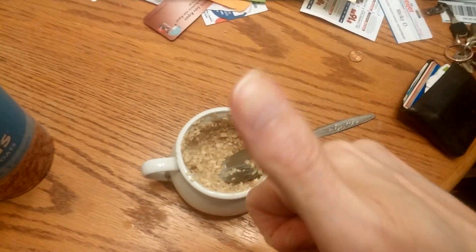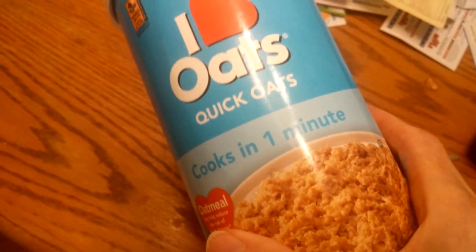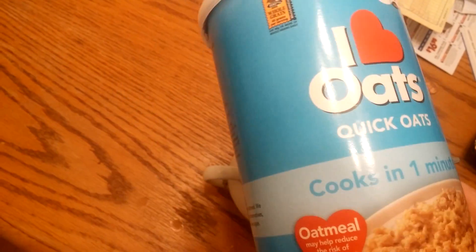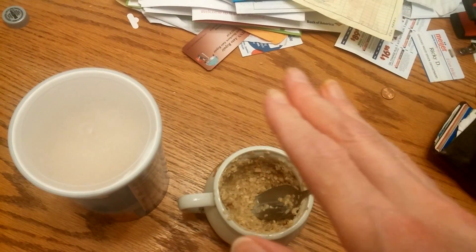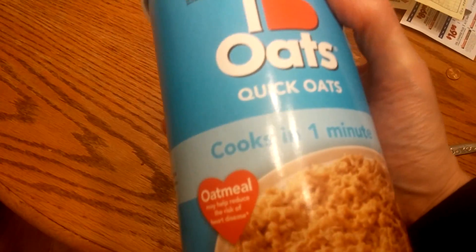Alright guys, I give that a big thumbs up to the Dollar Tree oatmeal here. I think it's a new item, so if it's at your Dollar Tree, go pick it up. I love oats. It's at your Dollar Tree, so pick it up and give it a try — nothing to lose really. I give it a big thumbs up. Seems like a seven or eight out of ten — I'd say a seven. The other brands are like an eight, so this is slightly below Kroger or Walmart brand. I'd say seven out of ten, but still a thumbs up. That's my review for the Dollar Tree oatmeal — first time having it. Talk to you later guys, bye.